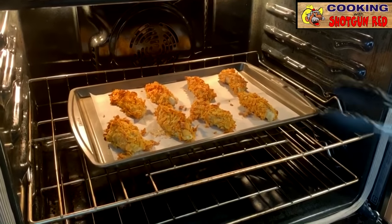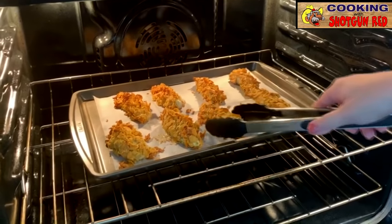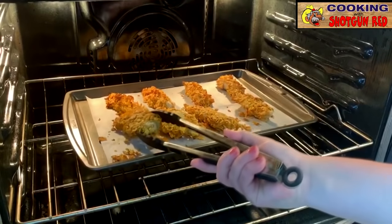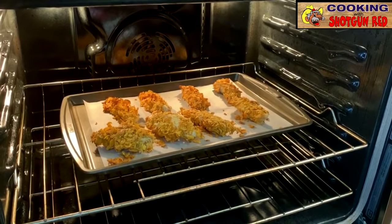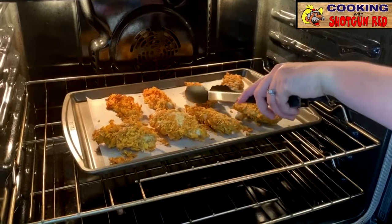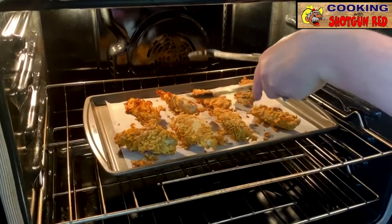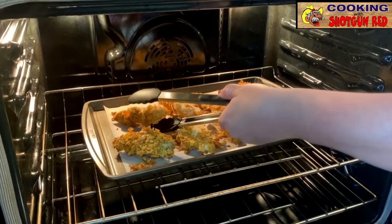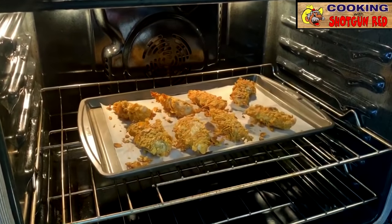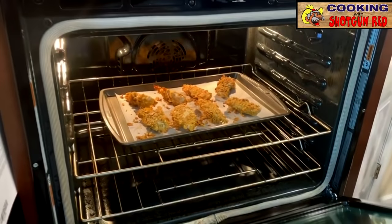These have been in here for about 15 minutes now at 375 degrees. We're going to lightly flip them over and get the other side browned up. Then right at the end, we're going to take our special honey sauce and drizzle it over the top. Be careful when you flip them not to knock off your little crispies. We're going to let that cook for another 10 minutes or so on this side, and then we'll put our honey sauce on top.